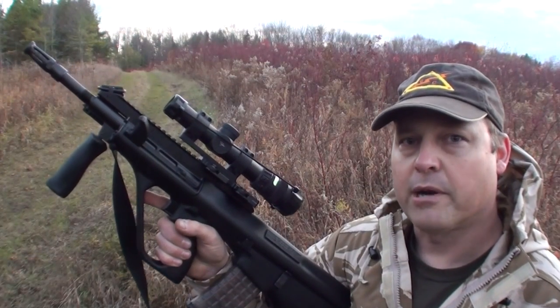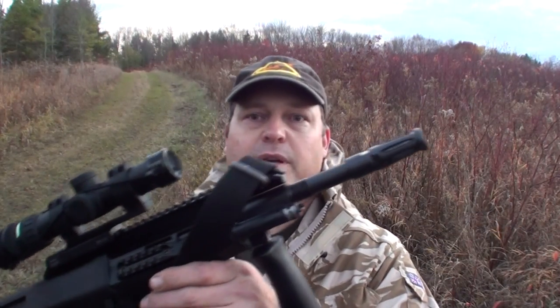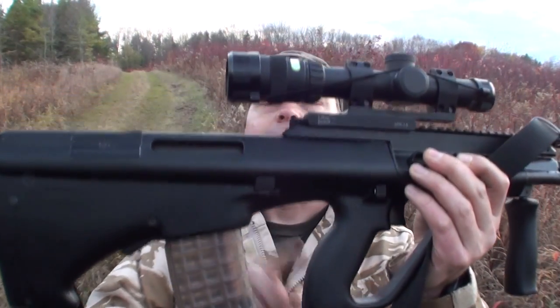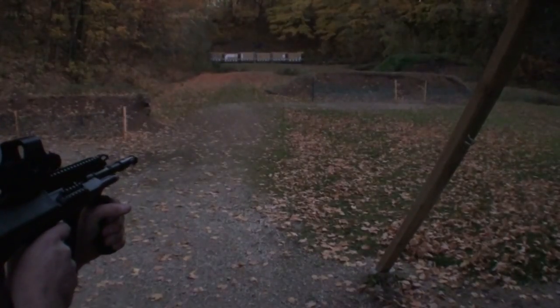Steyr Austria was marketing a semi-automatic version of the AUG in the United States back in the 1980s. That lasted until the 1989 import ban, at which time they responded by making the USR, which was a version that lacked the flash suppressor and also had a thumb hole stock where this area was filled in right here.